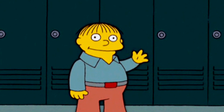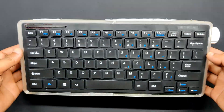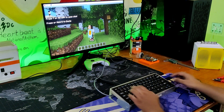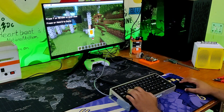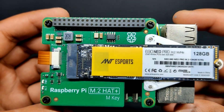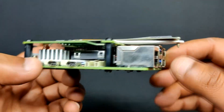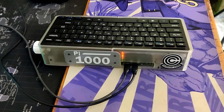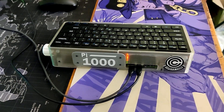Greetings everyone and welcome back. Here's something fun — the Pi 1000, the newly created Raspberry Pi 400 DIY alternative: a portable keyboard computer that combines a Raspberry Pi setup with a keyboard. Here we are utilizing the new PCIe M.2 shield coupled with the NVMe SSD and Raspberry Pi 5 4GB version. Our version, like the Raspberry Pi 400, has a whole Raspberry Pi setup packed inside a keyboard.